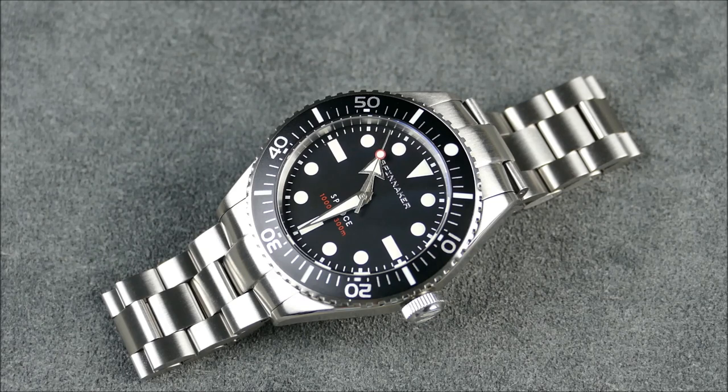The $650 asking price elevates this thin yet capable diver into very competitive waters, but I think its form factor paired with the strong specs and the aesthetic should have a decent amount of crossover appeal between casual buyers and enthusiasts. That's why it'll probably be very successful. Spinnaker is a brand you can find in stores and online through a lot of different retailers. For me, the bottom line — this is absolutely my favorite new Spinnaker and I'd say it's their finest diver yet. I'm definitely looking forward to seeing how they continue to evolve and put out more cool stuff like this.